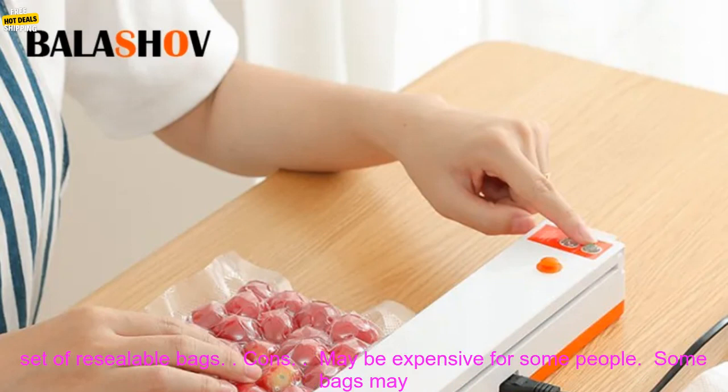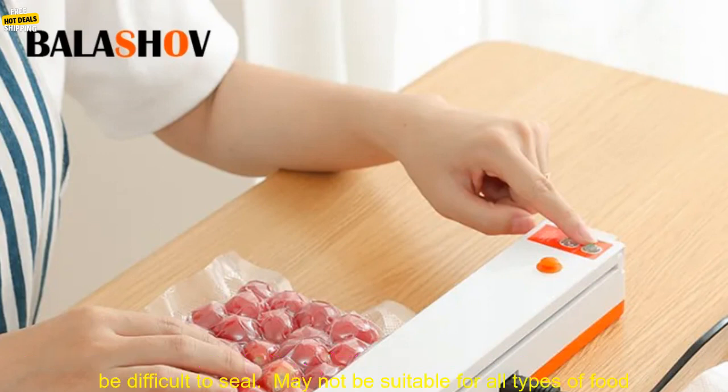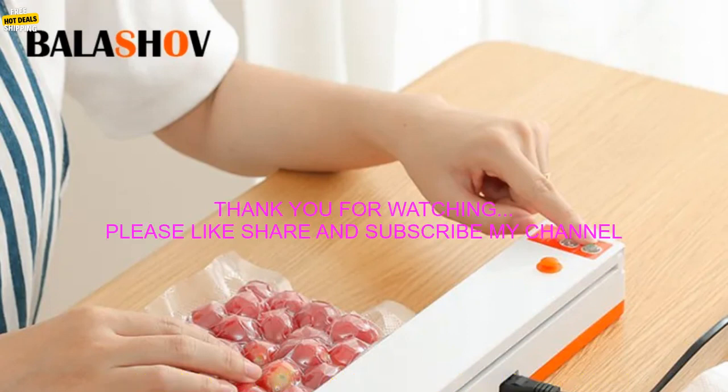Pros: Easy to use. Extends shelf life of food by up to five times. Prevents food spoilage. Compact and lightweight. Comes with a set of resealable bags. Cons: May be expensive for some people. Some bags may be difficult to seal. May not be suitable for all types of food.